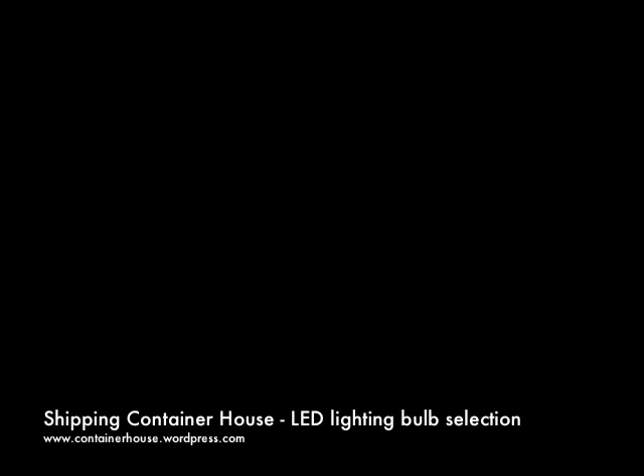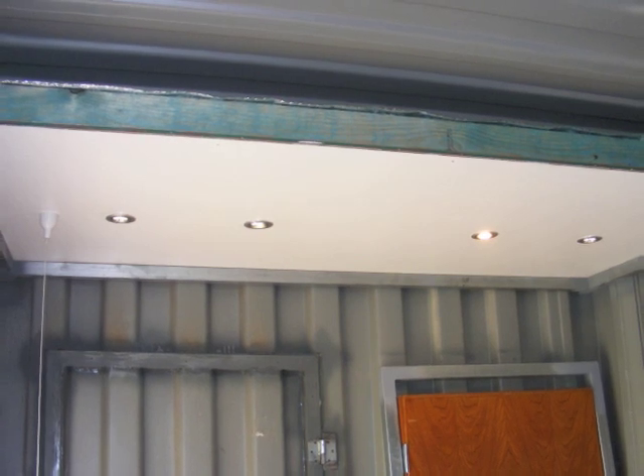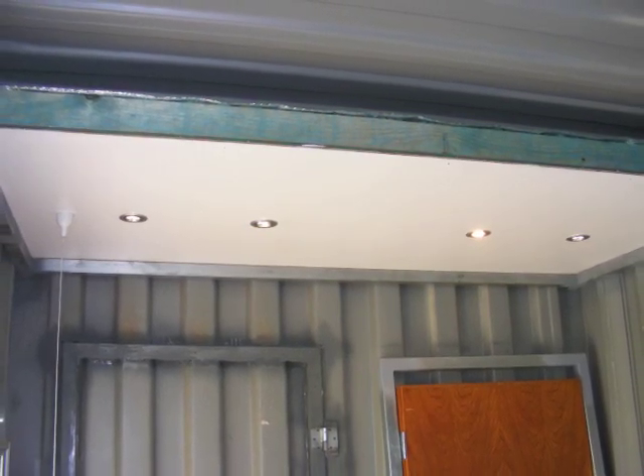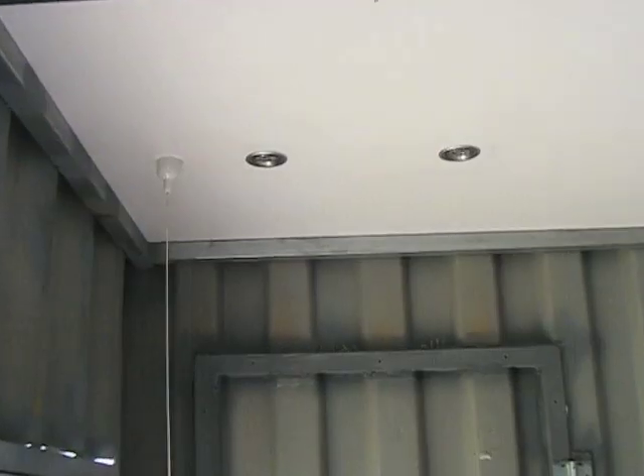This video is about my choice of LED lights and how I light the container. I've tried a number of different permutations and some of them worked and some of them didn't, and here are some of the mistakes I made and some of the solutions that I found.